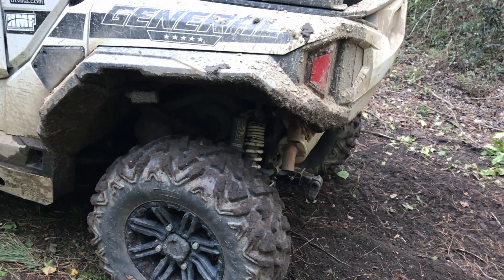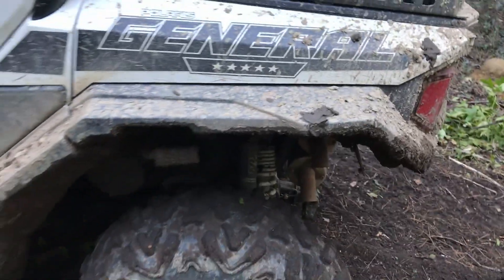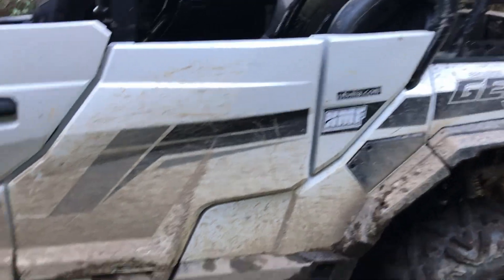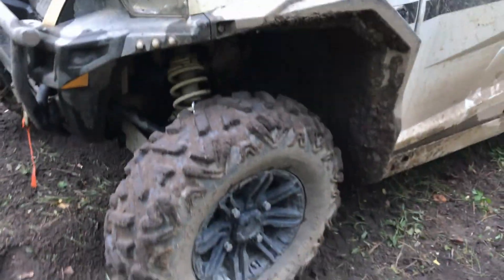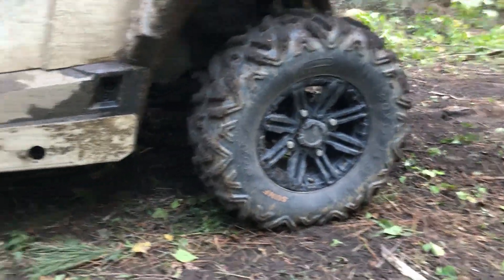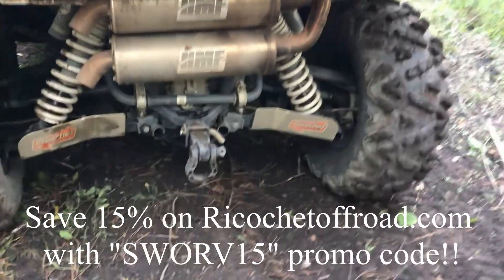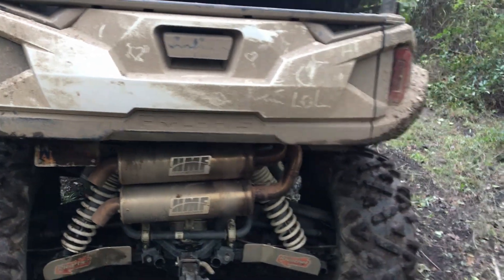Some things we've added that continue to perform well: the extended fender flares — you can see it doesn't keep all the mud off, but it keeps the mud mostly from coming up inside the cab, and those have performed well. We recently put on some Sun F 29-inch tires and those are performing well also. The stock tires did well but we wanted a slightly bigger tire. The rock sliders from Rickshay Off-Road have taken a pretty good beating but held up nicely, along with the AR guards.